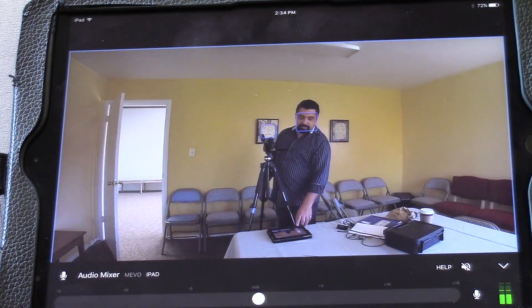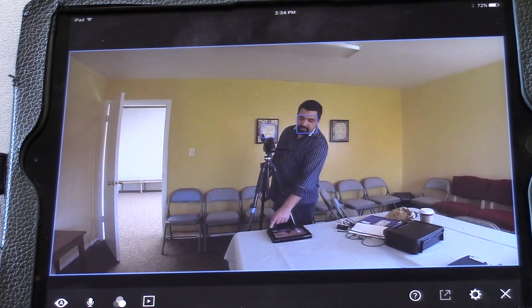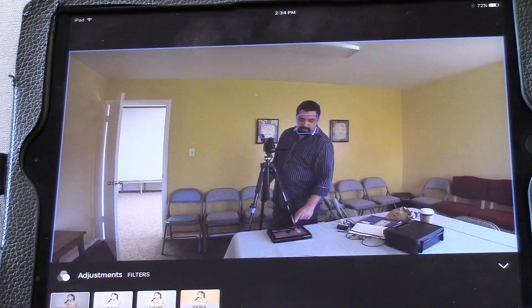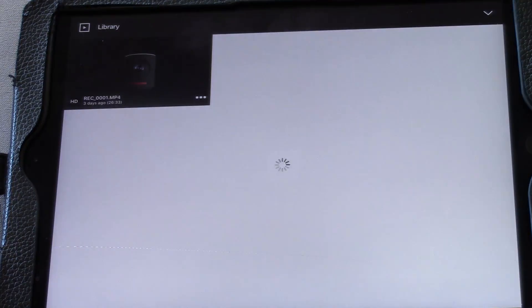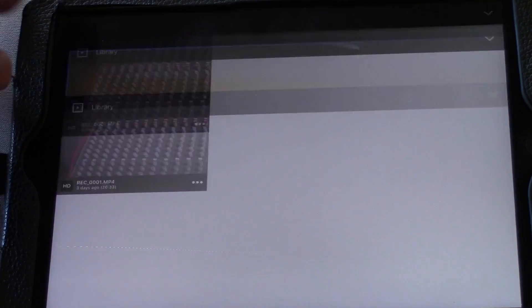If you go back there, there's a microphone mode — we'll talk about that in a little bit. There are also some color filters; I typically leave it on normal. And then there's playback. The Mevo camera has an SD card in it, and that SD card allows us to not only stream but also record those events at the same time. You can go back into your library and actually read the card.